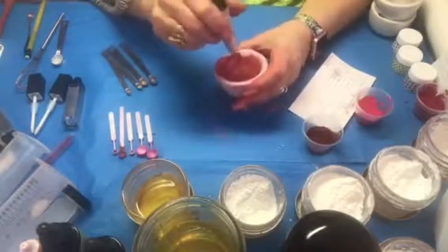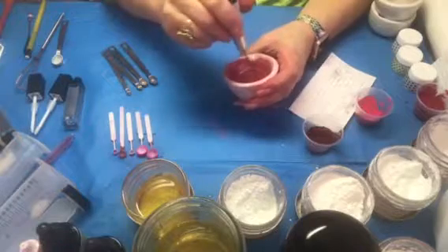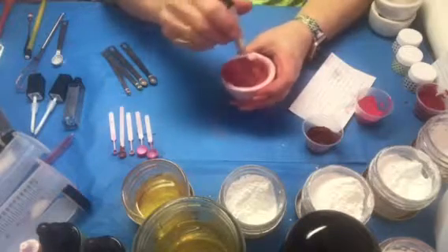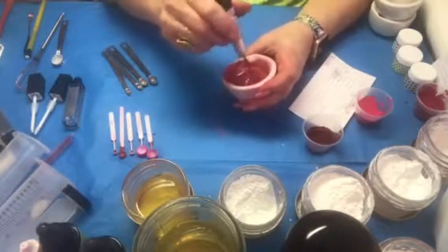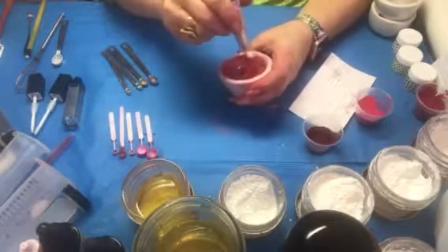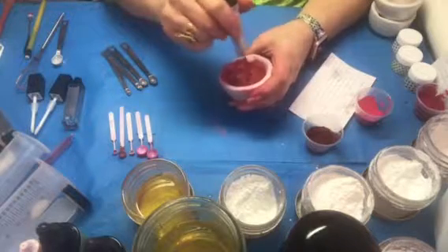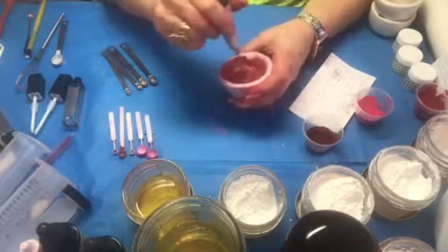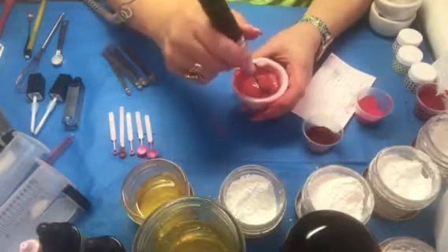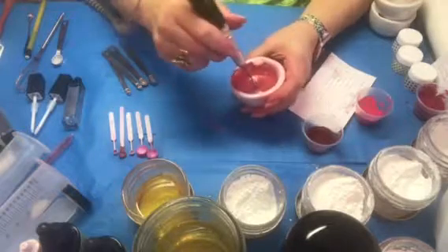I haven't tried putting these in tubes yet because one of the things I like about the stains is they're a little thicker, so I put them in pots instead — pots are a lot easier to fill than tubes. I show how to fill tubes in my tools and supplies video for lipsticks and lip stains. You can see how quickly the drill goes and gets it really smooth, and you see more of the color come out. You can get the same effect with the spatula — this is just faster.